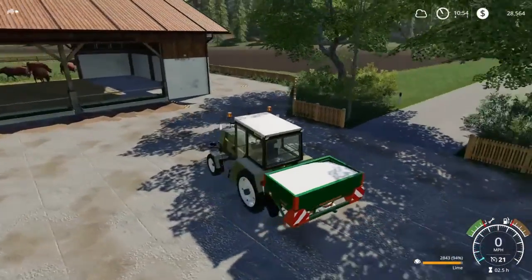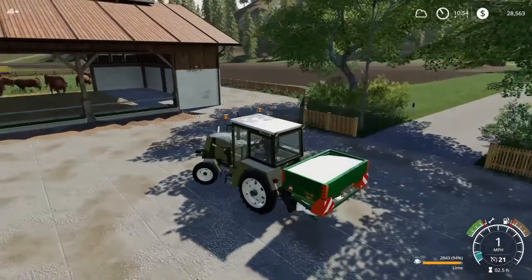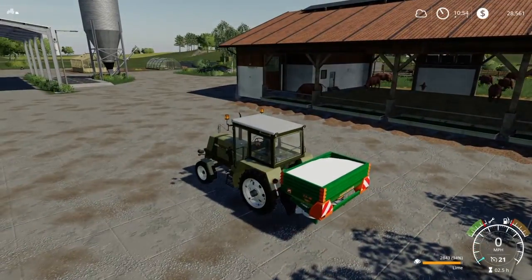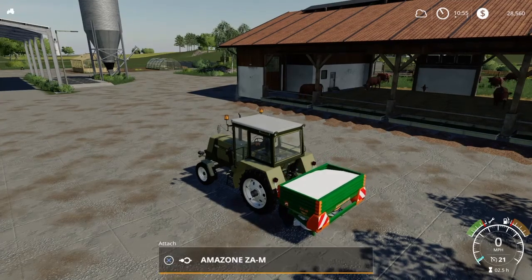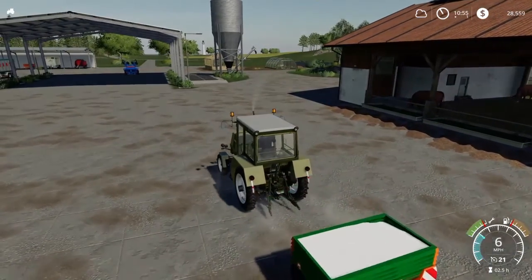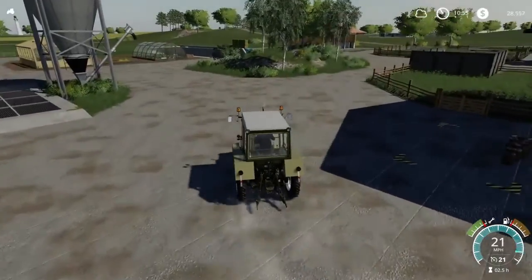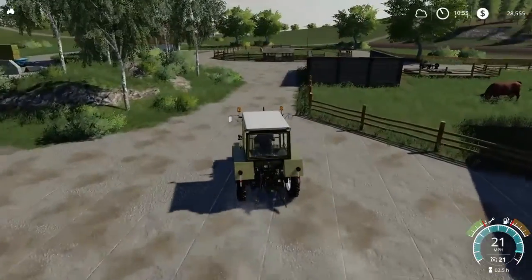Whoa! I need to put a weight on it. Let's just lower it down and drop it for right now and get the front weight attached. I wonder why I was going... it wouldn't let me steer. Because I was so heavy.